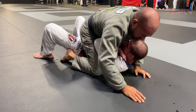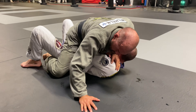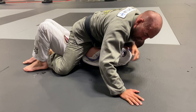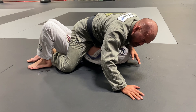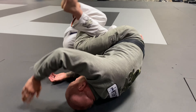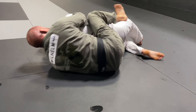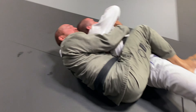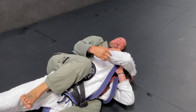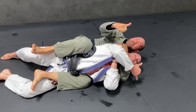From here, this allows me to grab a hold, get some material, and assume a back control — hook in, hook in — and now you can start working different ways to attack. One more time: from mount, I post my leg, post my hand, drive my leg all the way through — same hand, same leg — keeping my weight down, slide my shin across, roll, kick my leg back, grab whatever material I can, and get to my seatbelt control just like this. This now allows me to open things up and start attacking in a different manner.